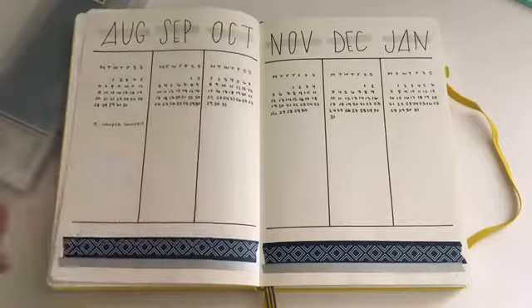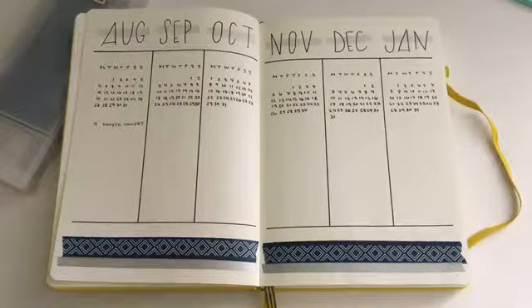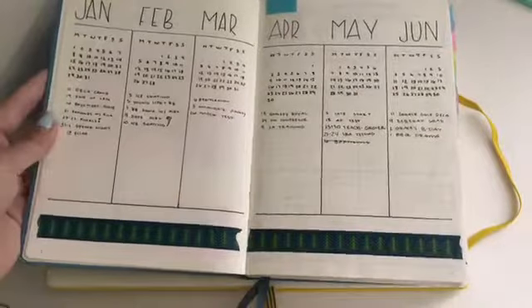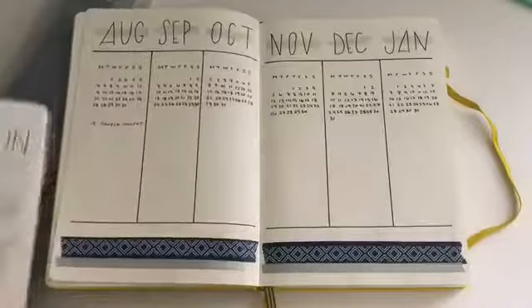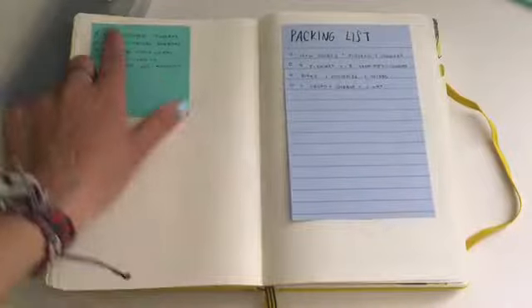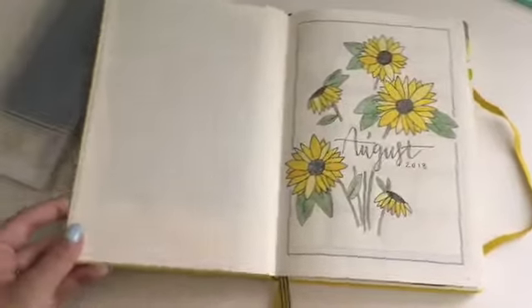I don't usually use the future log that often but it's nice to have. I have a concert in there — that band I was telling you guys about — but that's pretty much it. Last year I went for a very minimalistic view on my future log, but I like the more busy look so you guys will see that. I went to a camp and I want to do a spread with pictures for that. I have some to-do's, a packing list, and sticky notes.